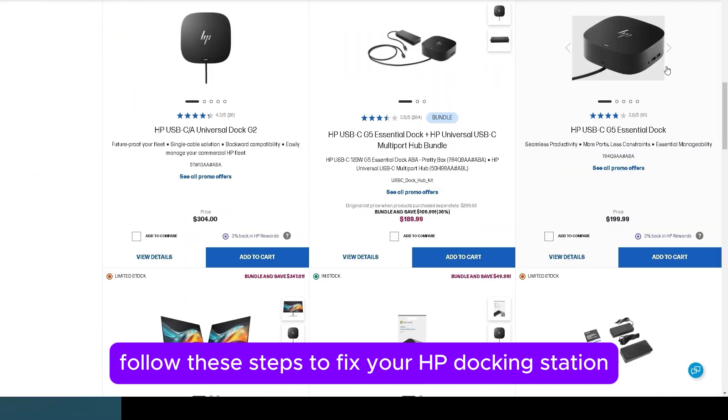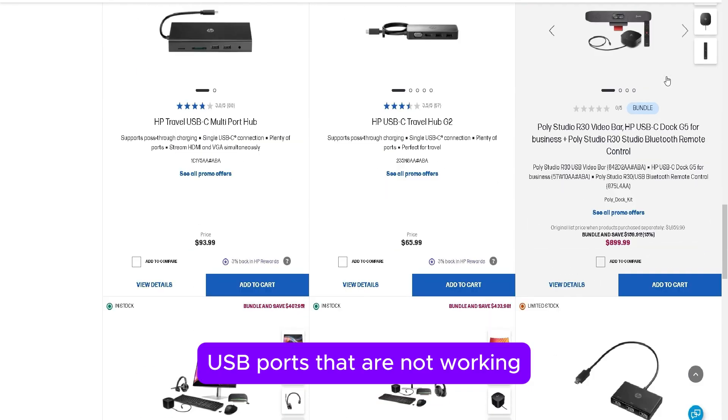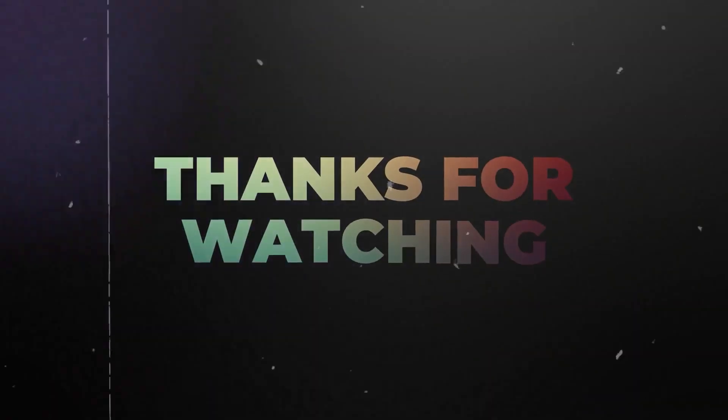Follow these steps to fix your HP Docking Station USB ports that are not working. Thanks for watching. Till next time.